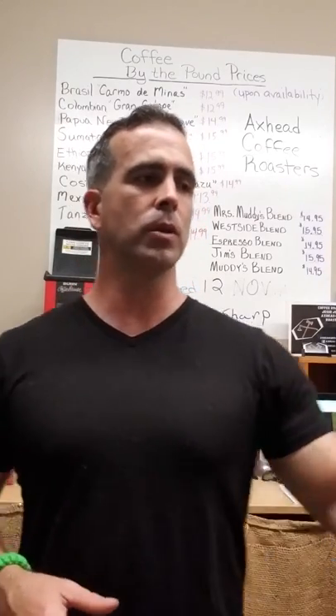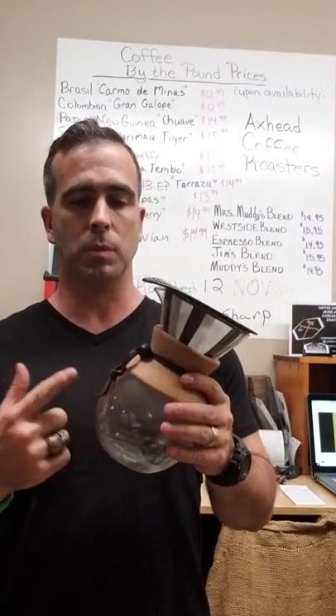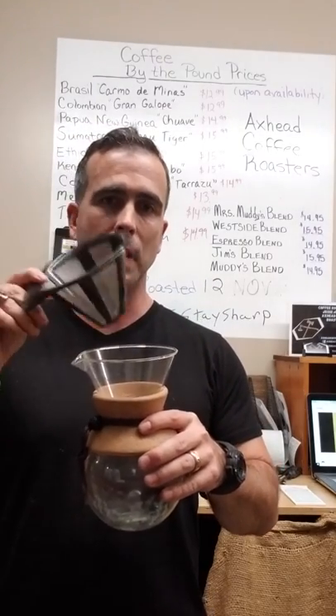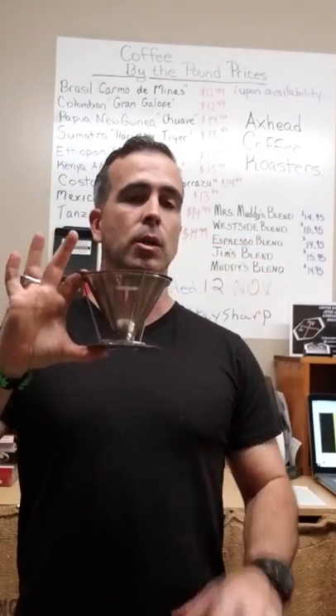First, next week we're going to cover the pour over. This is a Walmart version of the Chemex pour over — I'm going to talk about this bad boy and how to use the whole thing. And my favorite is this piece right here — same thing, but much more compact, goes right on top of your coffee cup.